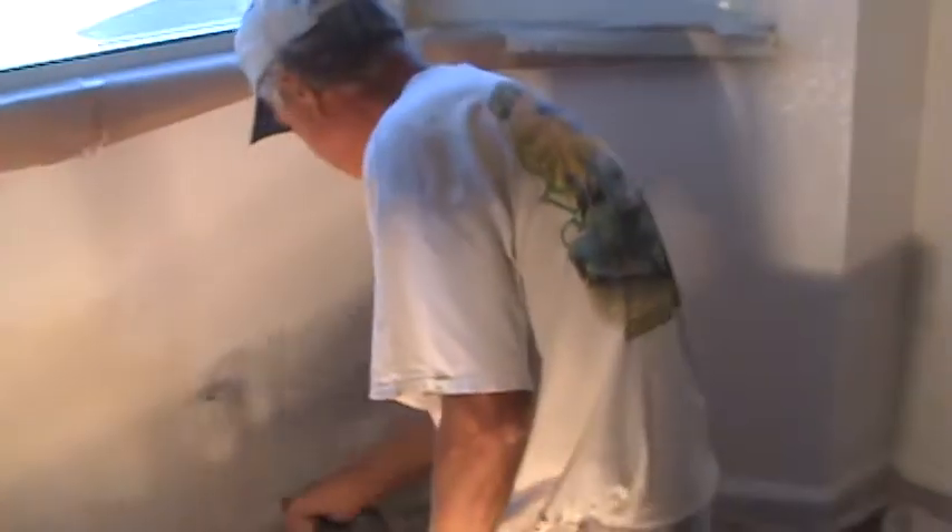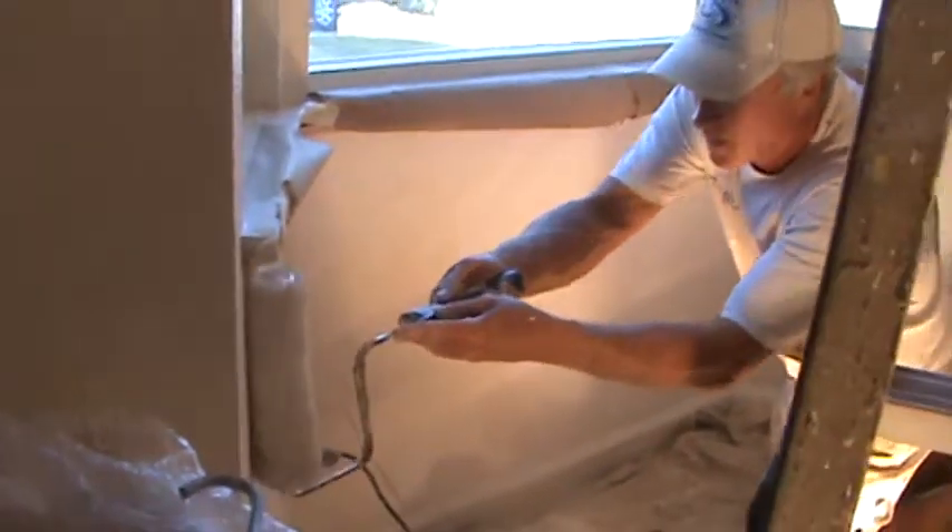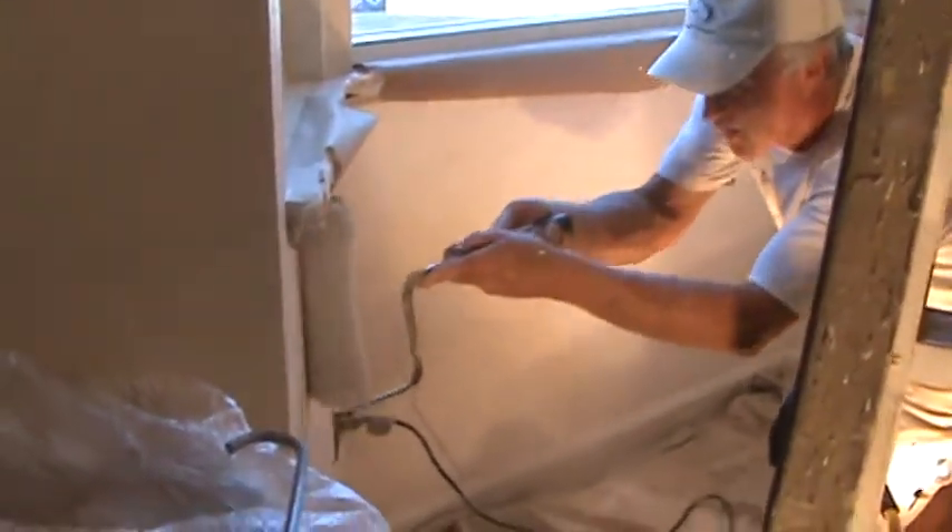We're coming along with the rolling here. I can see how if everything's all prepped and everything and you're ready to go, it goes pretty smooth. It goes way quicker than trying to mess with cutting around this and cutting around that.